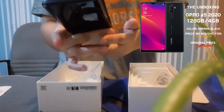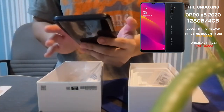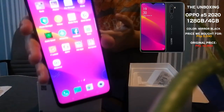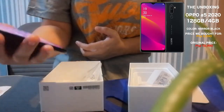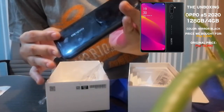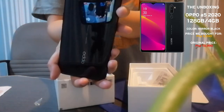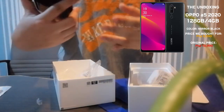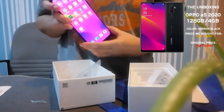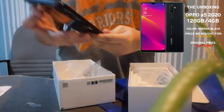Sulit na sulit — it's worth every penny when you buy this. Sobrang ganda. It's also good for gaming — hindi siya naglalag. Very affordable budget phone. You can try this. The back is super elegant — ang ganda! Black color. For me, it is super nice. Sulit na sulit ang pagkabili mo. Try this — I'm sure you will like the phone.